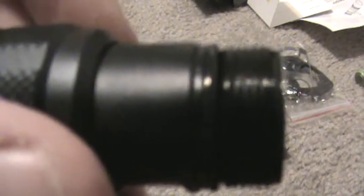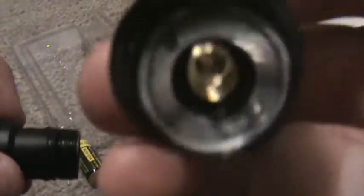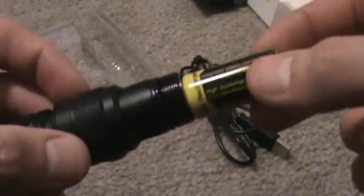The tail is square cut and it is anodized, so you can lock out the flashlight if you want to. Tail cap — pretty standard, a lot better than the Jet Beam series. I think Jet Beam tail caps were all messed up.